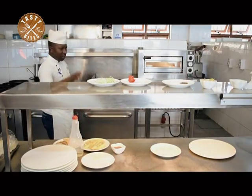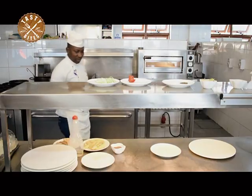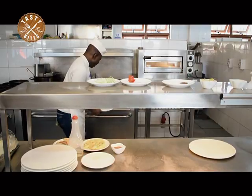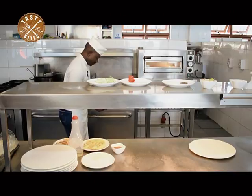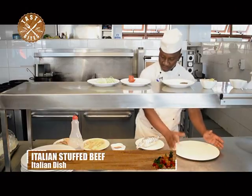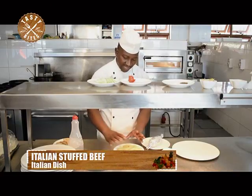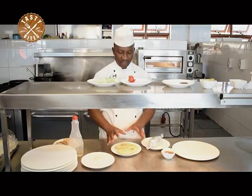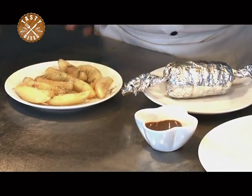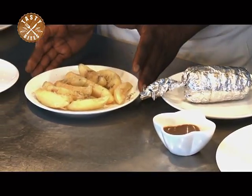Now viewers, we are on with our stuffed Italian beef, which is now in the oven. Let's take it out. This is the plate that we are going to serve our Italian stuffed beef on. We are going to serve it with spiced parmesan cheese potato wedges — potato wedges that are spiced with black pepper powder, and then we sprinkle parmesan cheese on top of them. We slightly bake them in the oven. This is what we are going to serve with our stuffed beef.